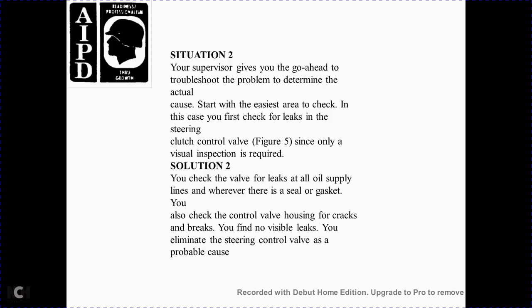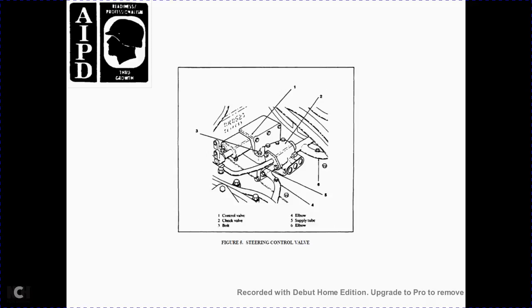The supervisor gives the go-ahead to troubleshoot; start with the easiest item. Check for leaks on the steering control clutch control valve, Figure 5. Since only a visual inspection is required, check the valve for oil supply line leaks, seals, and gaskets, and inspect the control valve housing for cracks. You find no visible leaks, so you eliminate the steering control valve as a probable cause. Figure 5 components: 1 control valve, 2 check valve, 3 bolt, 4 elbow, 5 supply tube, 6 elbow.